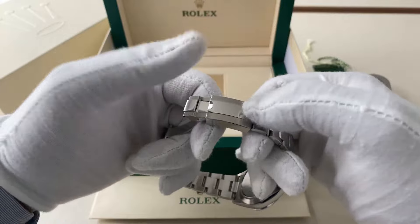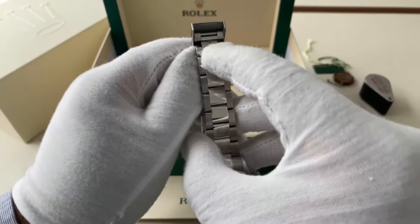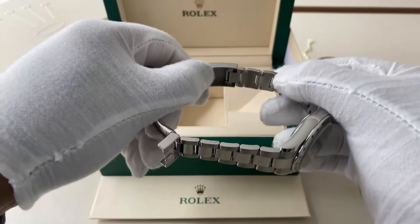Pull the bottom end of the clasp — the other side of the bracelet — down towards you, and that opens up the half-link adjustment, giving you a little bit more room: about half a link's worth of extra space.